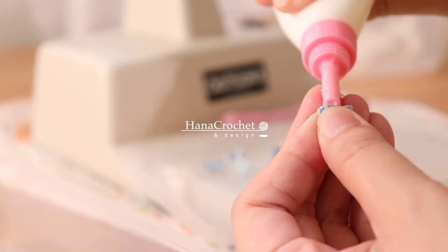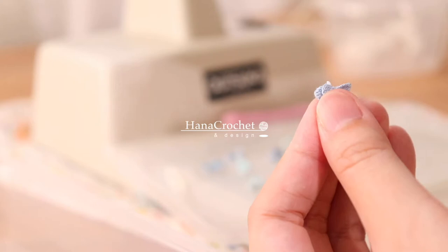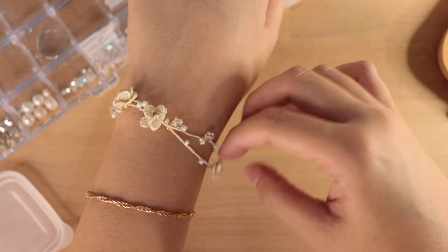Hi everyone, welcome back to Hana Crochet Design. It's been a while since I've posted my crochet work here, so in today's video I'm going to share with you how I make this crochet bracelet. We're just going to make a simple stitch chain and we're going to add round seed beads and also some Swarovski crystal.